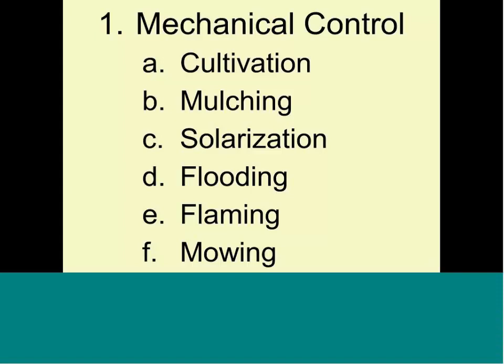Examples of mechanical control, listed roughly by how effective and commonly practiced they are, include: cultivation — the most used — mulching, solarization, flooding, flaming, and mowing. Flaming uses equipment — whether a backpack unit or a large-scale implement behind a tractor — that can scorch and kill weeds when they are very young, before they develop. I'll talk more about solarization.